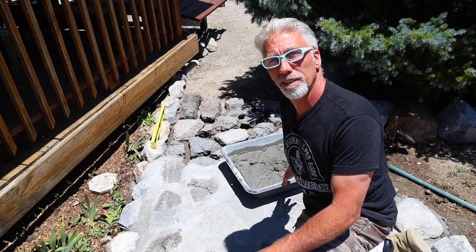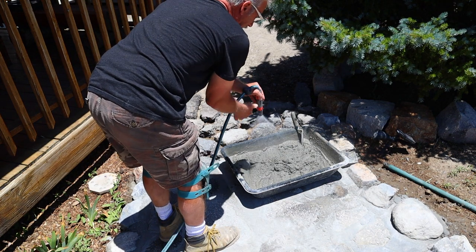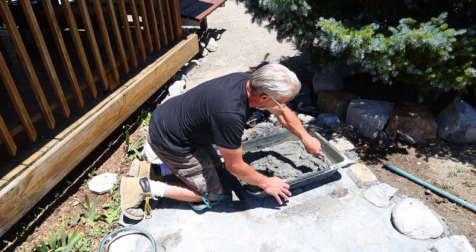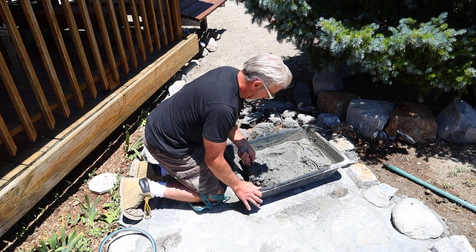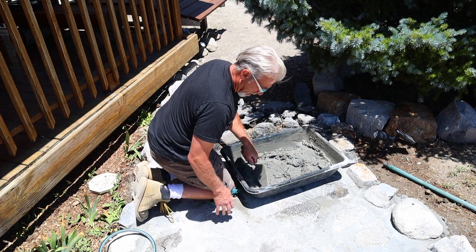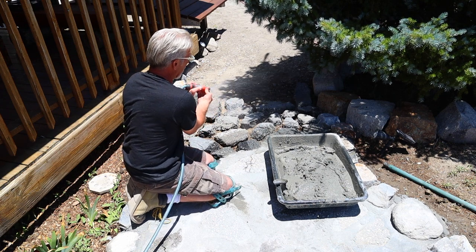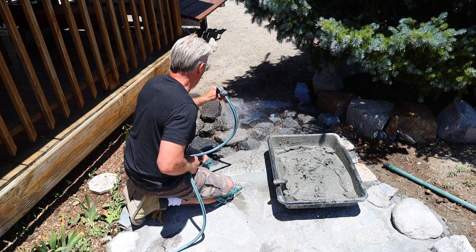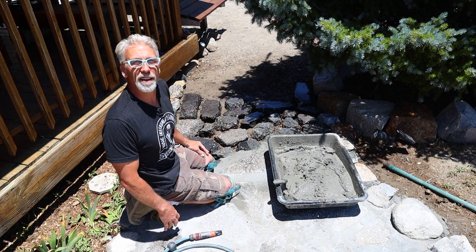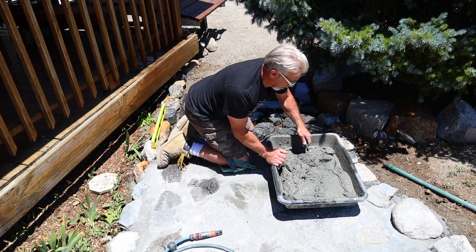This has been setting for a few minutes and it's already starting to harden up, so we're going to grab the hose and hit it with a little water to reactivate it. Take the trowel and mix it up a bit. While we've got the water out, it helps the bonding process if we mist the area where we're going to be putting the mortar — doesn't have to be soaking wet, just a light mist.